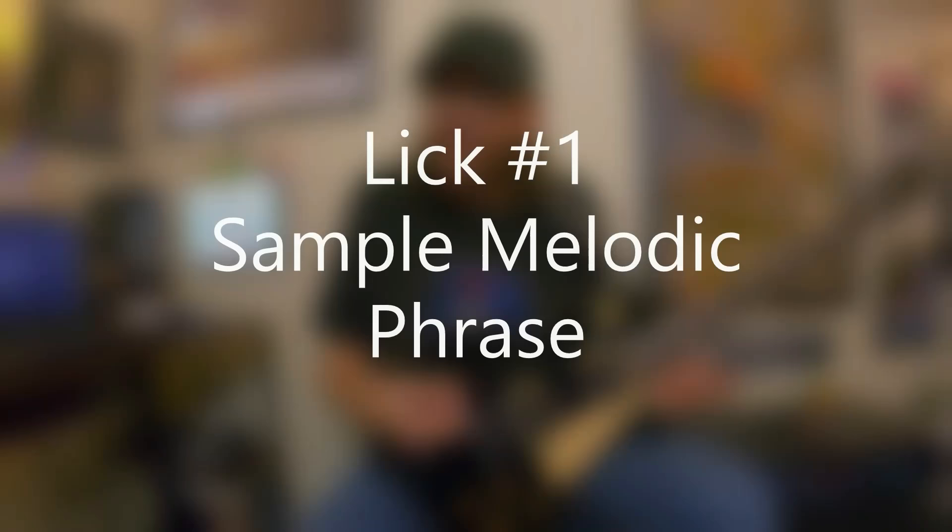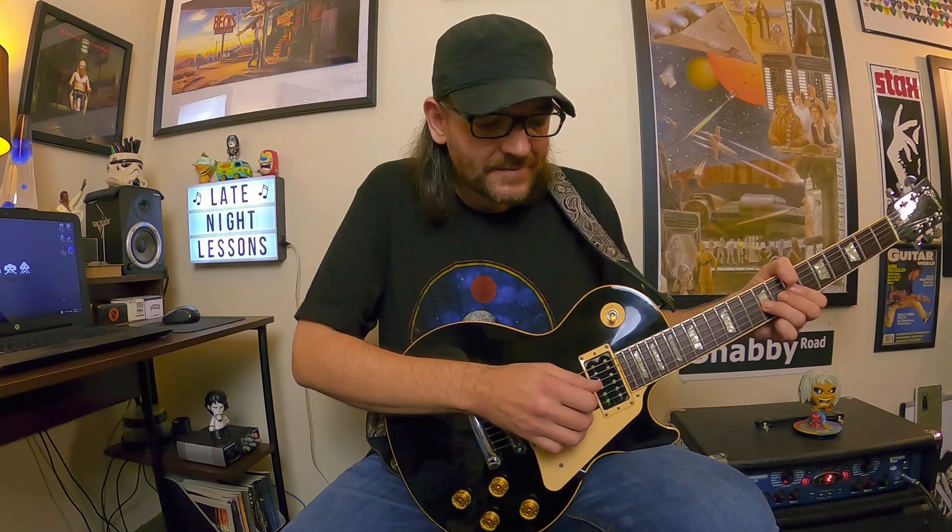Next up is just a sample melodic phrase, and we're going to attack this a lot of different ways. Now we have four notes instead of just one. It's something like this — really simple. I really want you to focus on the energy that you put into those notes. Don't just play it with no feel. Really dig in and make those notes mean something when you play them.